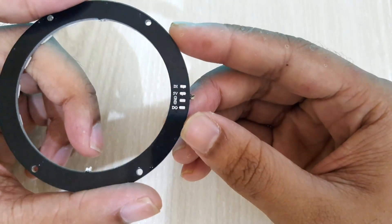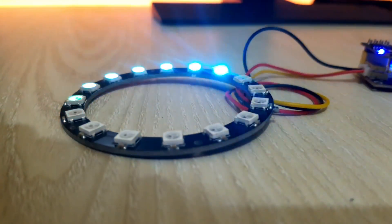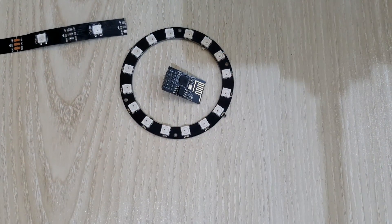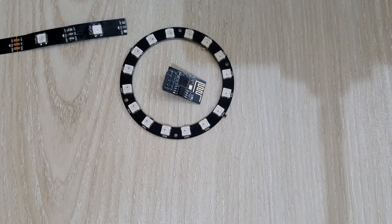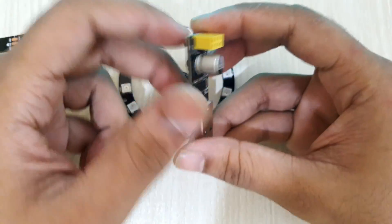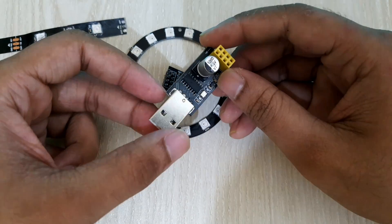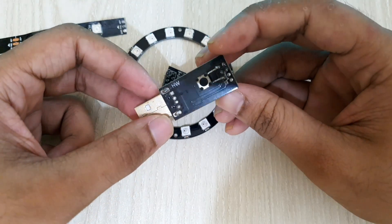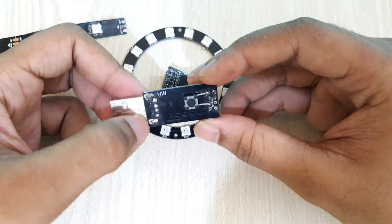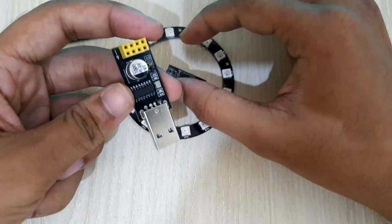But first, we have to program the ESP8266 module. So I'm using the USB to serial adapter to program the ESP module. To make the ESP module go into serial programming mode, the GPIO0 pin has to be connected to the ground pin. However, these pins are not connected on the serial converter module, so I added a button underneath the serial converter module. This button allows me to connect GPIO0 to the ground pin.